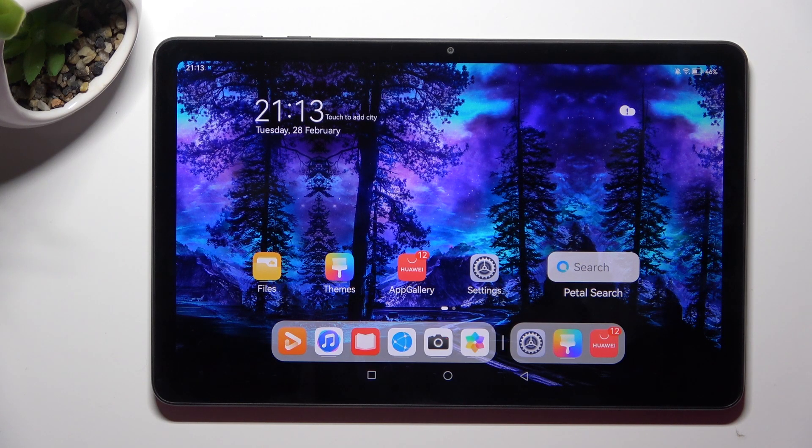Hi, in front of me is Huawei MatePad SE, and today I would like to show you how you can switch on or off location of this tablet.